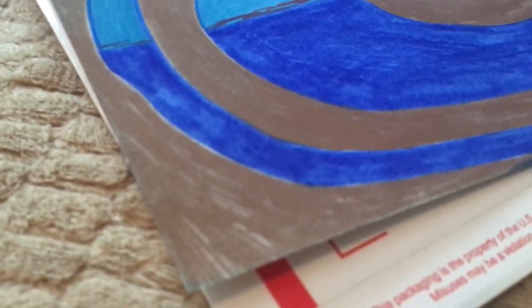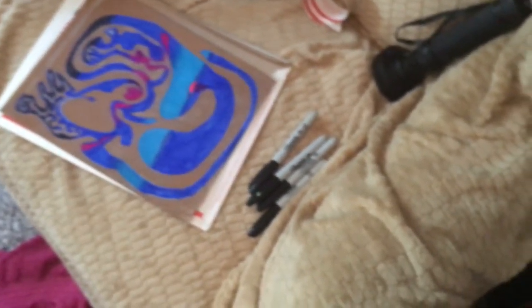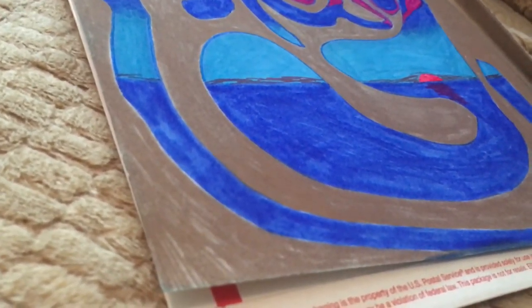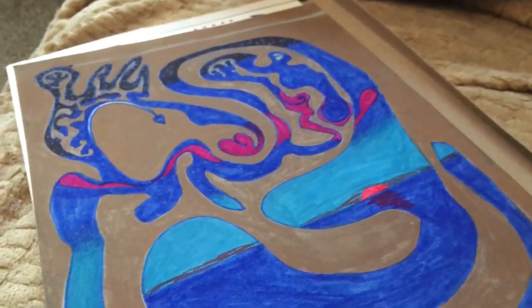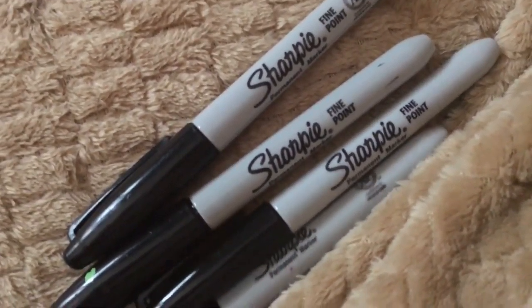I can prove it because now they have 'Sharpie Extreme' — it's fade resistant. Why would I need fade resistant if something was supposedly permanent? This was a solid color when I painted it. This was a solid color a couple years ago and it's just fading away. I want to get it out of the light, put it back in its envelope, and protect it from Sharpie's lies. Oh Sharpie, I trusted you.